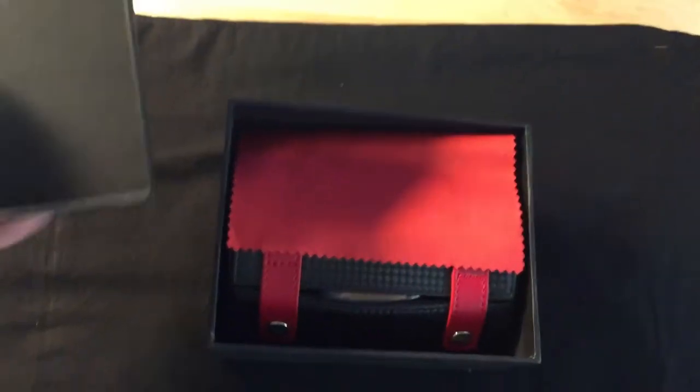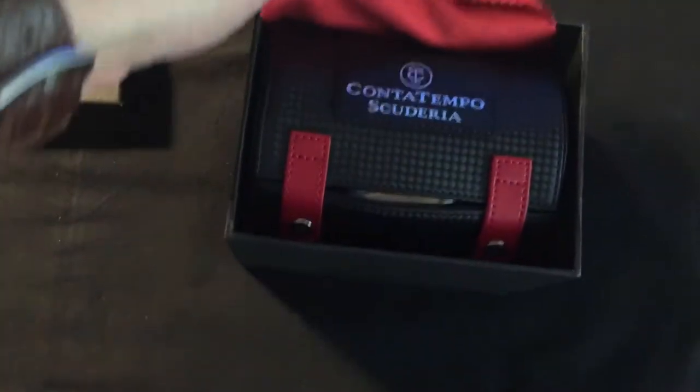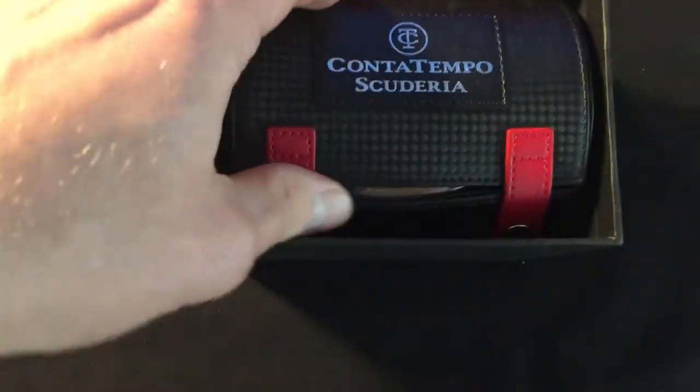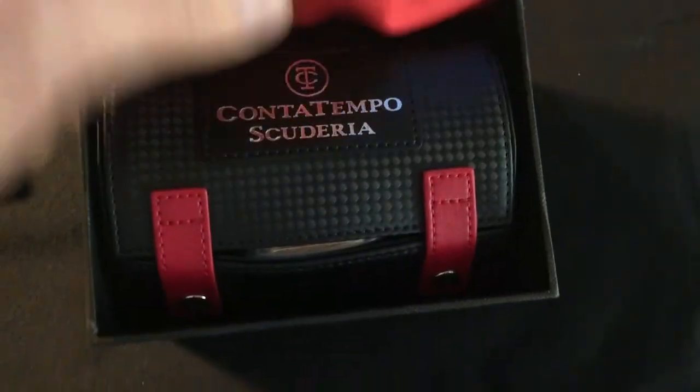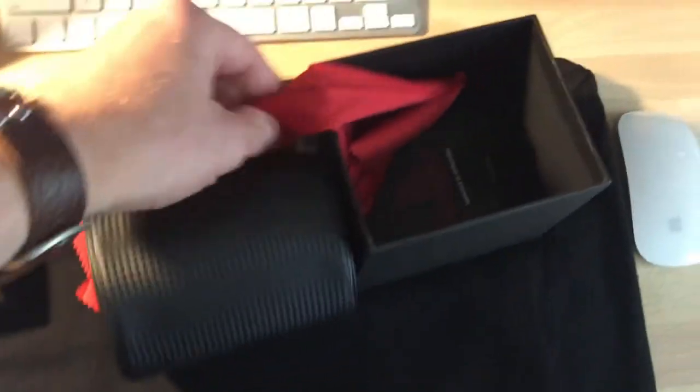I'm actually pretty new to watch collecting — this is something I've just recently started and I love it. Oh, that's nice — look at this! This is actually a really nice storage piece, like a travel case. I like the box; I like it when they give you a piece of packing equipment that you can actually use. We almost lost it — that would have been bad!